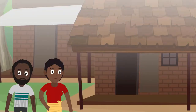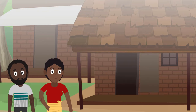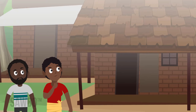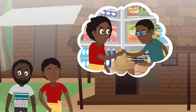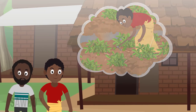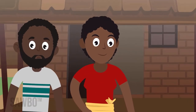A farmer works hard to produce a bountiful groundnut crop by following good growing practices, such as choosing a field with the right type of soil, acquiring good quality seed, and removing weeds at the right time. At the end of the season, he still has work to do to reap the rewards.